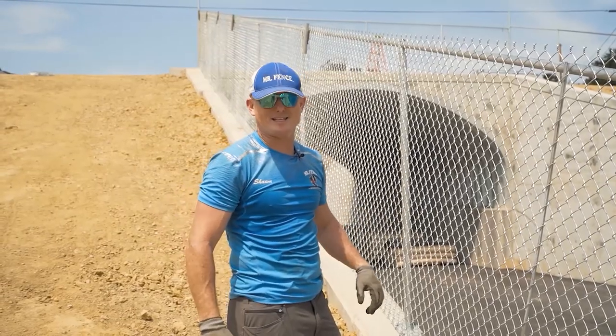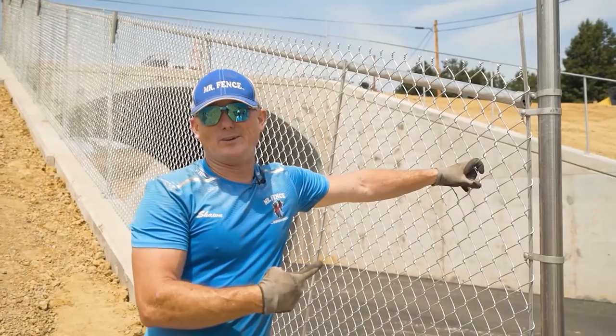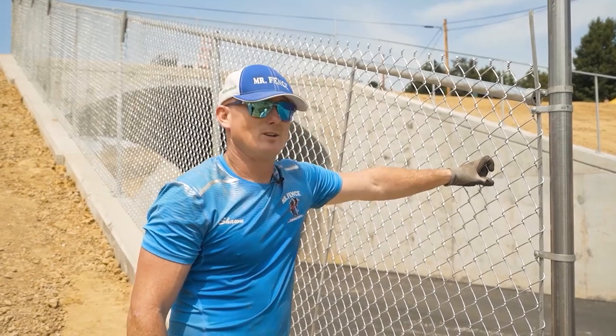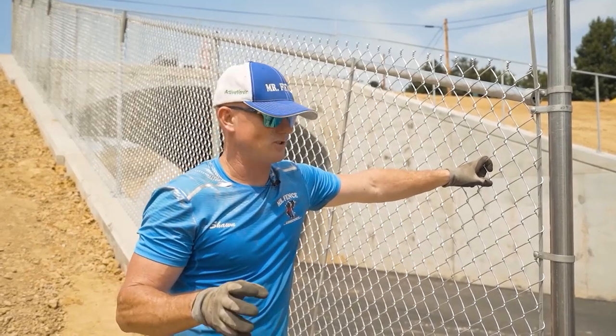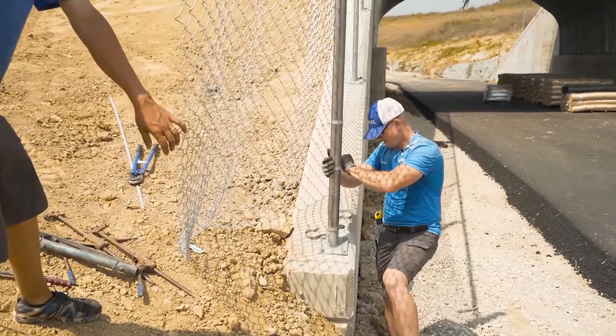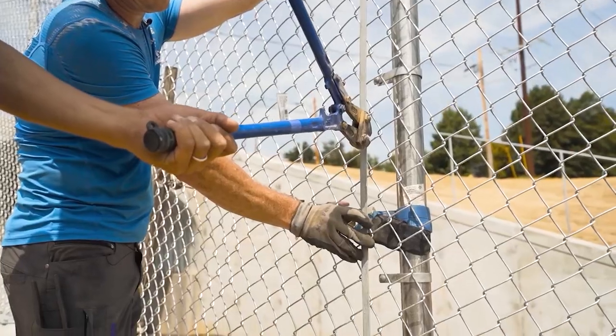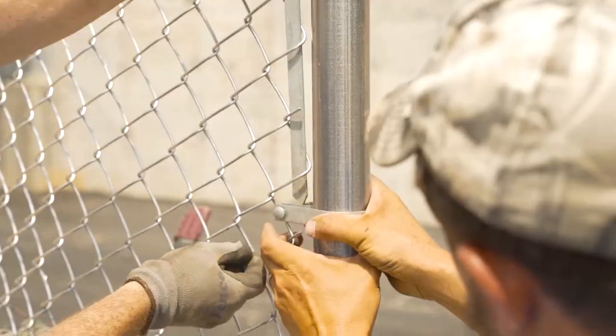That's how you master bias cutting. This is how we do it. It may not be right or wrong, but this is how Mr. Fence does bias cutting. You try to take the dumb out of it. I just showed you the most simple way possible right here. We cut the fabric, the bands were already in the posts, and we sent the roll right on down.